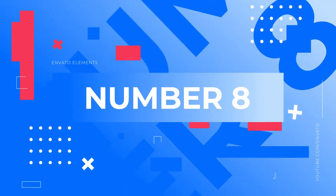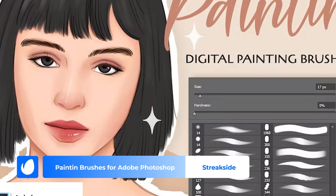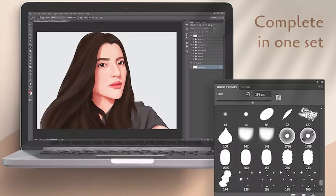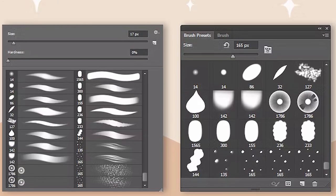Number 8: Painting Brushes for Adobe Photoshop by Streakside. If you're on the hunt for Photoshop brushes for painting skin, number 8 on our list is for you. Streakside created this set of 20 painting brushes designed to help you create everything from flawless skin to digital logos for yourself or your clients.